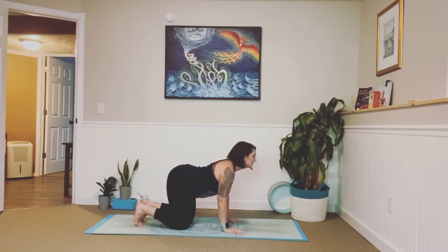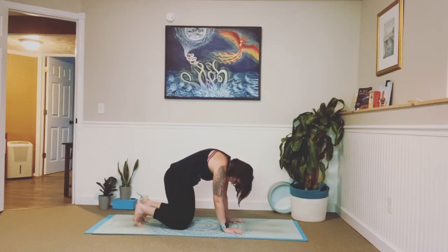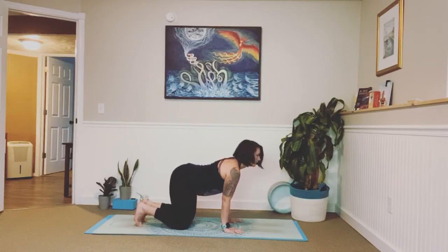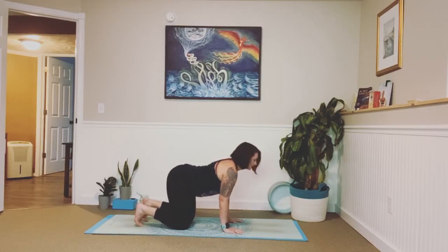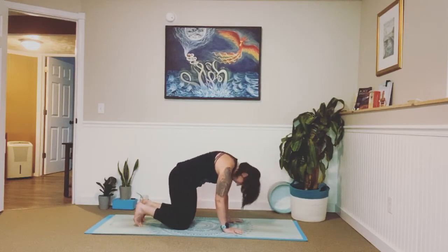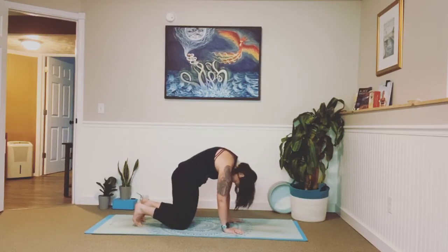Inhale: drop your belly, lift your hips towards the sky, and send your gaze forward as you press away from the floor. And as you exhale, tuck your chin into your chest and begin to round your spine towards the ceiling, literally pressing it away from the ground. Tuck your hips under. Inhale, drop that belly, lengthen. Exhale, round. Continue: inhale, exhale. Two more. Last one. Great job.